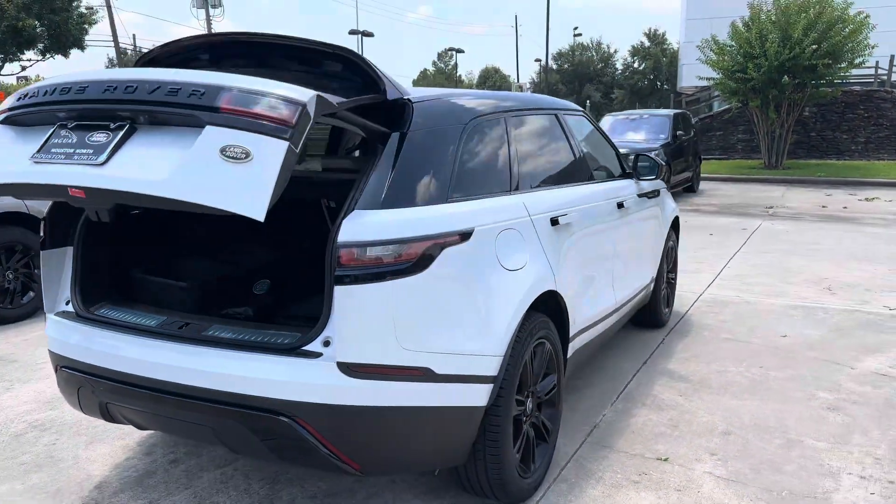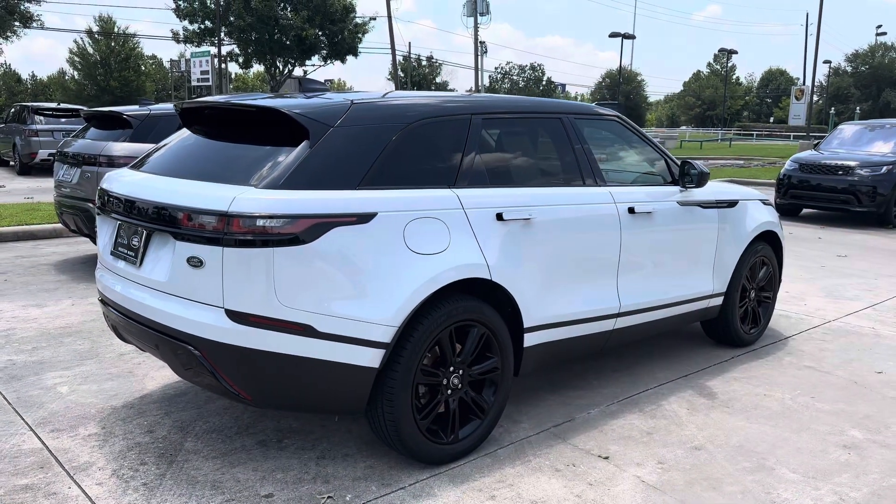So here it is — 2020 Velar P340. Thanks for watching.